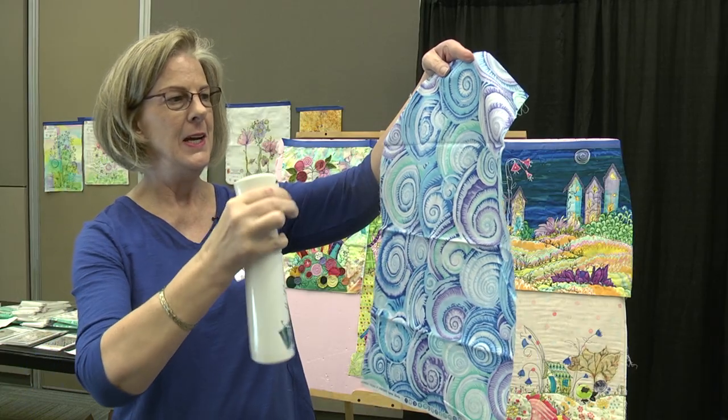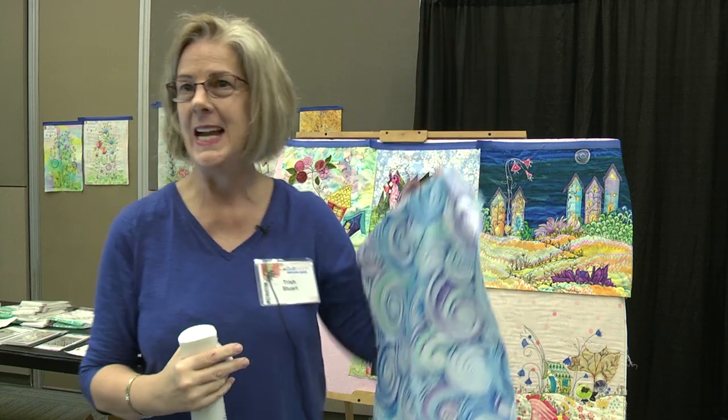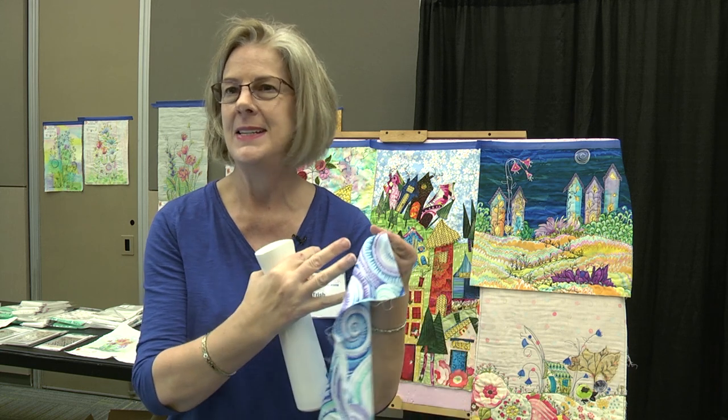You can spray, and then this will have a chance to soak in and get kind of damp and then you can press it and it doesn't take forever to dry it with your iron or any of that stuff.